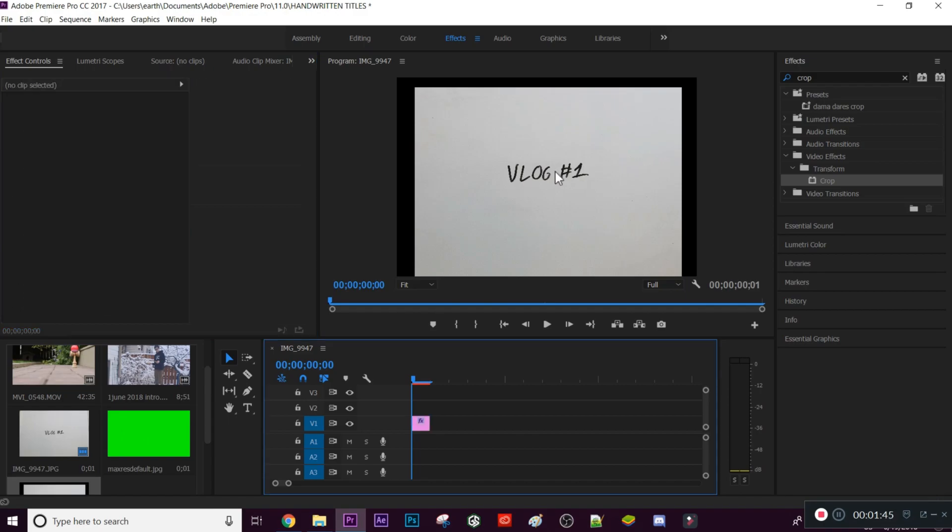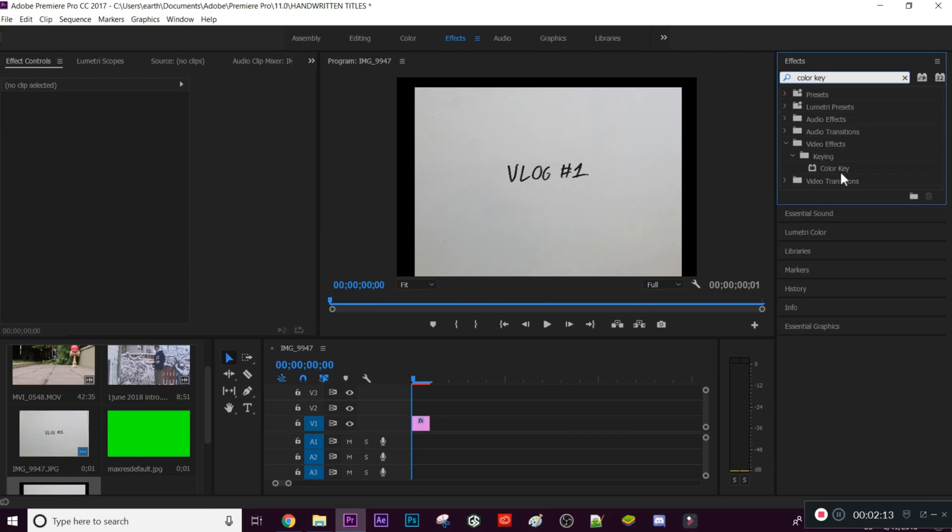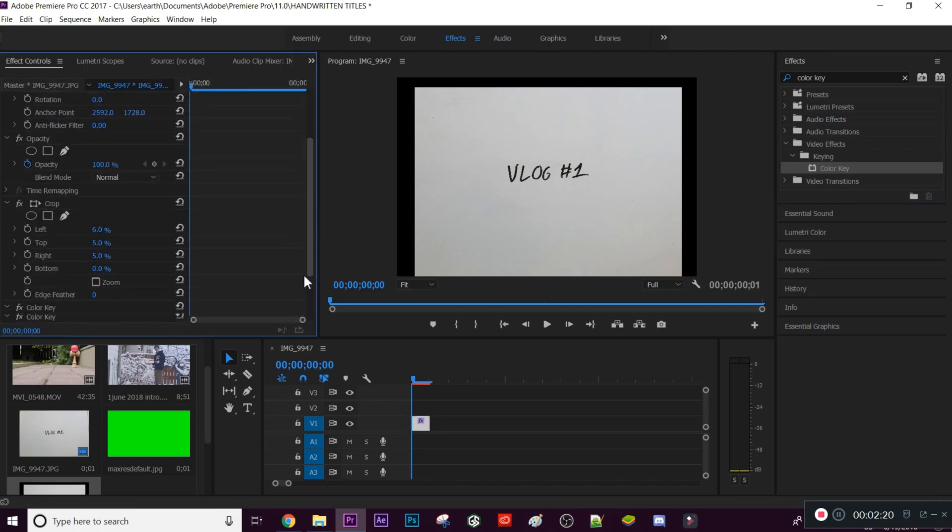Now we have the title — I wrote 'Vlog Number One' since handwritten titles work great for vlogs. The lighting was decent so we have a nice white background. To get rid of this white background, go into the Effects tab and search up 'Color Key' — you'll find it under Video Effects > Keying. Drag this effect onto the clip and go into Effect Controls to find the Color Key settings.